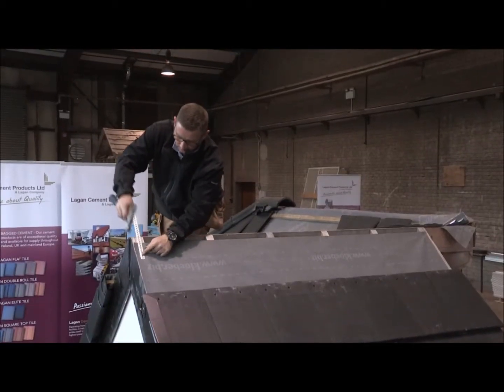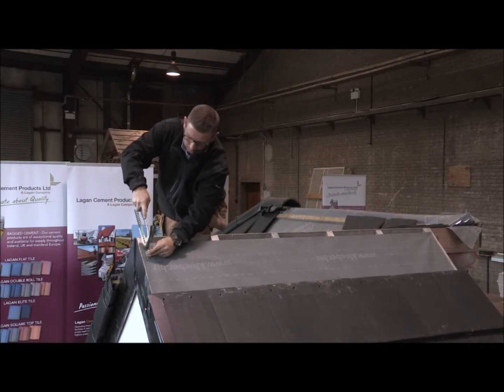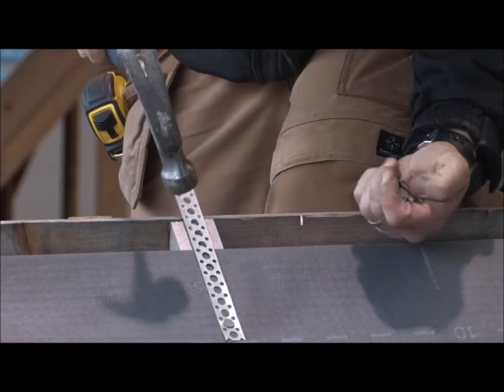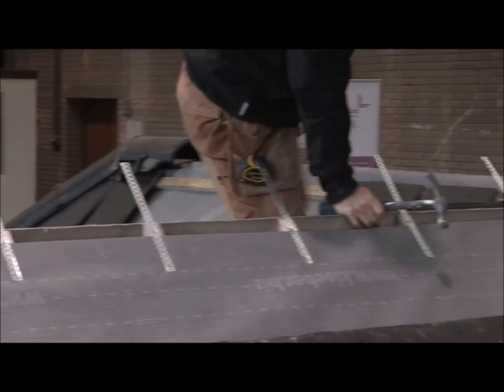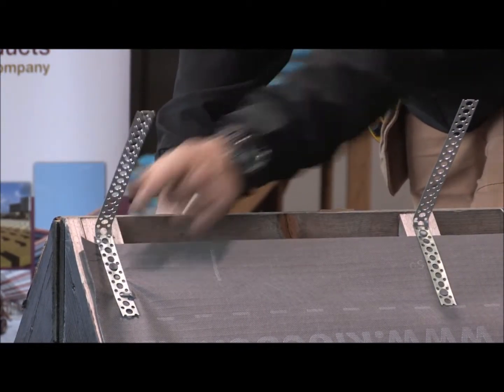In preparing to fit a dry ridge, install the underlay and battens as normal. If ventilating, leave the underlay approximately 30mm short of the apex on both sides. Then, nail the metal straps provided across the rafters. Bend the straps back and proceed to fit the top tiling batten.